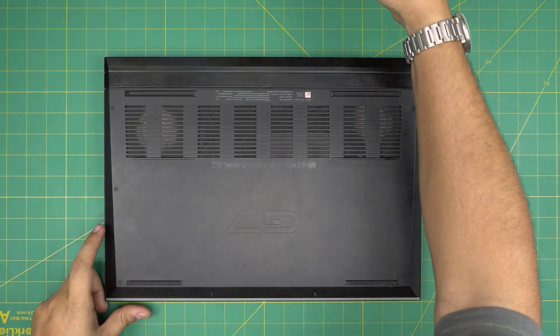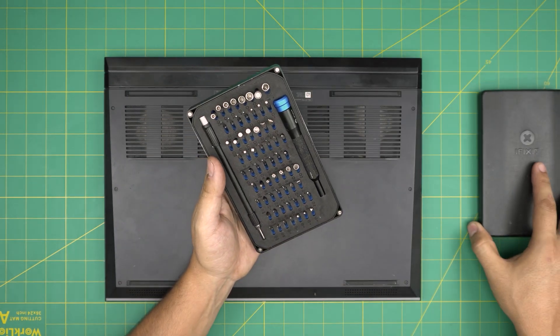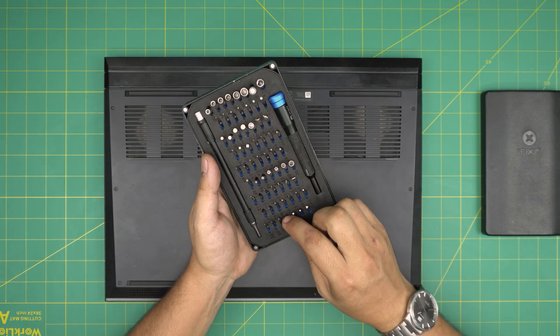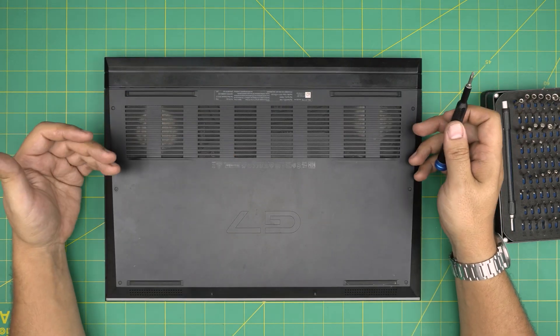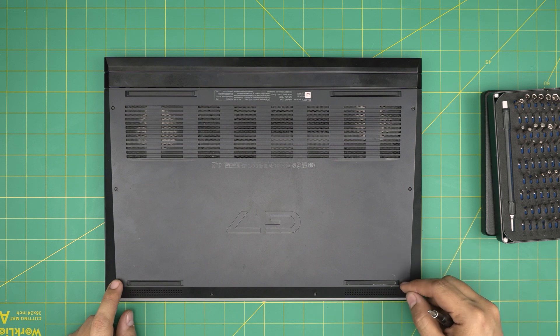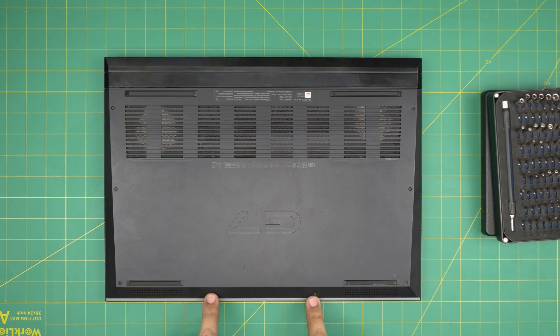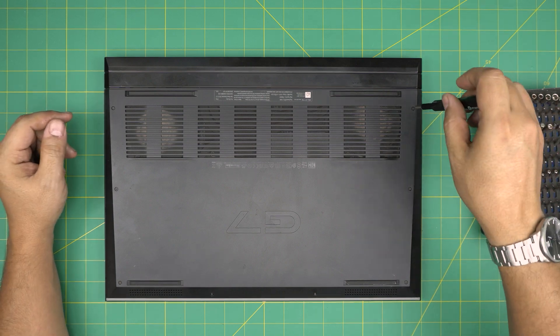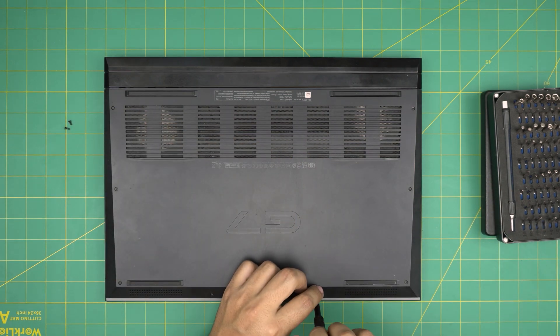First things first: back up your files, power off the laptop, and flip it upside down. This laptop is pretty hefty. Grab a screwdriver set — I'm using an iFixit set as they have some of the best hardened steel bits. You'll be using a Phillips number one. Remove all the screws except the two front corner screws, which have a C-lock on the other side so they won't come out entirely. Remove the two in the middle front, the sides, and the two back corners — keep them together as they're all the same size.